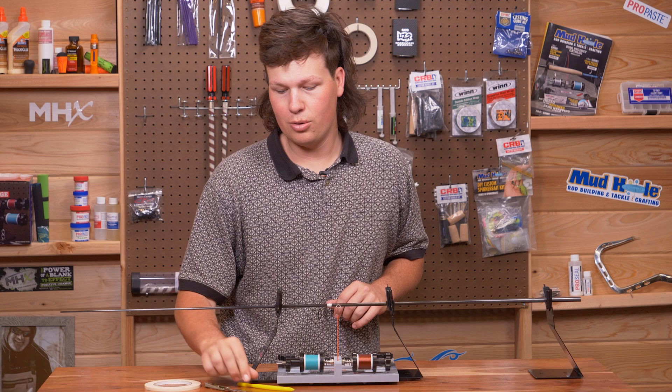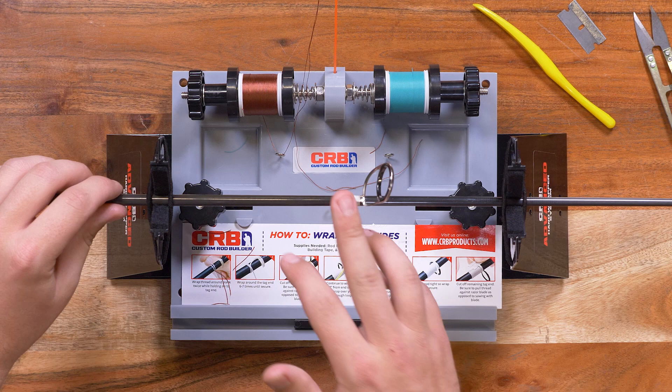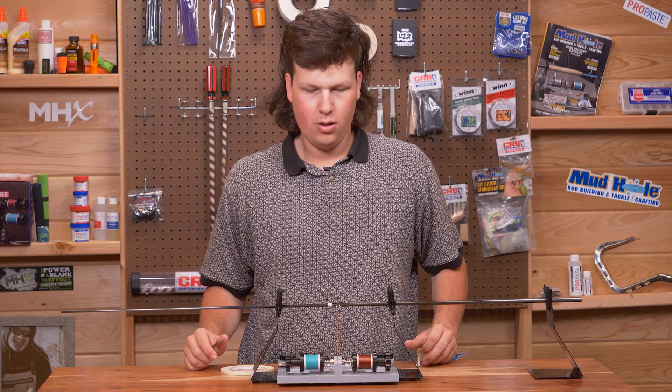All you need is tape, your choice of cutting tool, and a burnishing tool — and of course, your CRB Advanced Hand Wrapper. I've got two threads here, my main thread and my accent thread, which I'm using for the trim band. And we're wrapping on the new CRB Angle Guides.